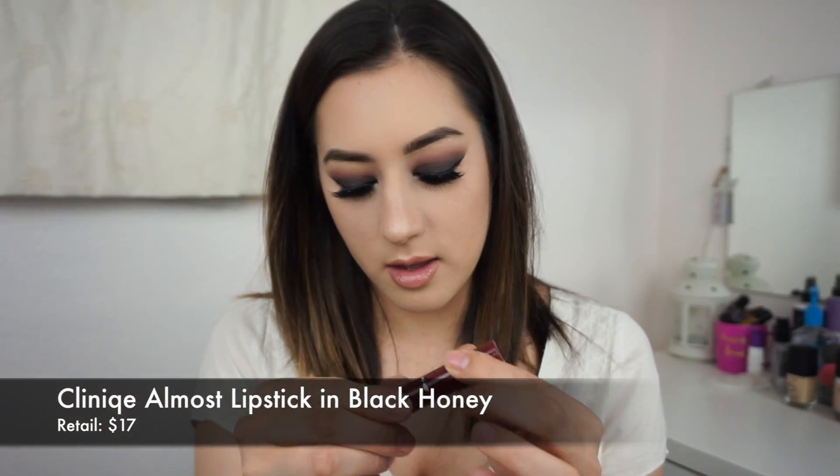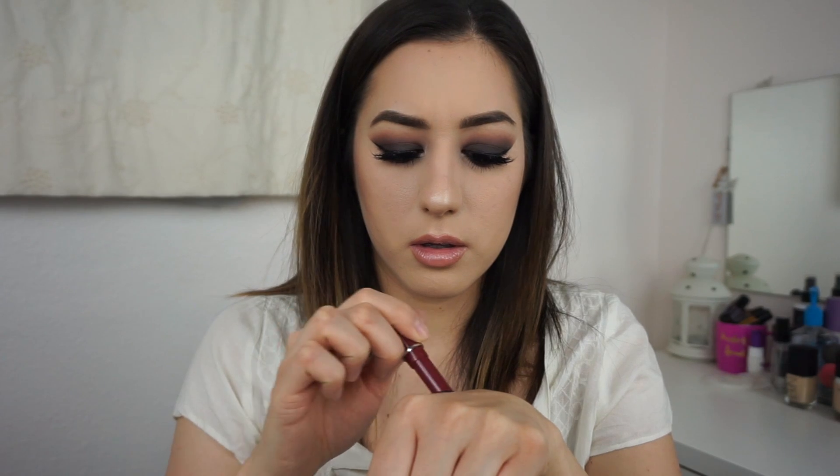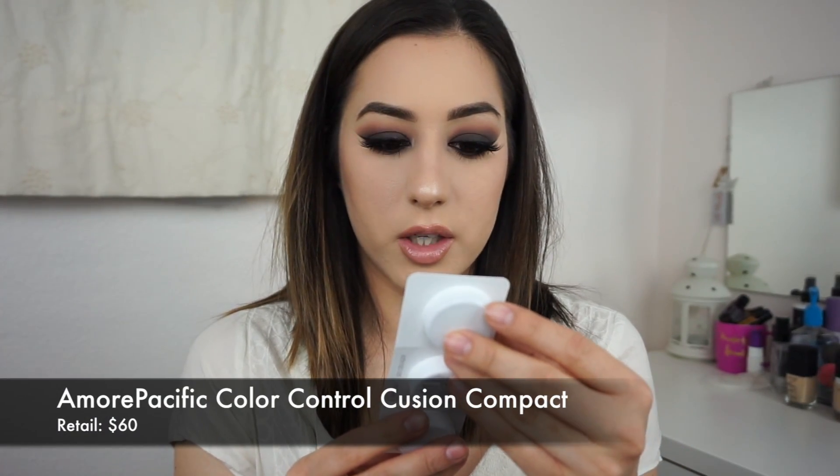Next is the Clinique Almost Lipstick in Black Honey. Oh, this is pretty — this would go really well with my makeup right now. It says sheer lip color with a glossy finish in the best-selling cult classic Black Honey shade. Let's swatch this — it's very sheer, super sheer. It's not really what I was expecting even though they did say it was going to be sheer. It seems very hydrating for sure and doesn't have a scent. I'm not super wowed by it, but who knows — maybe I'll end up really liking it.